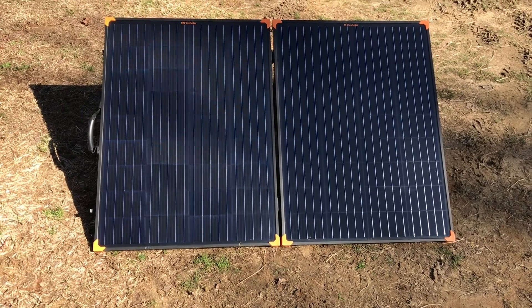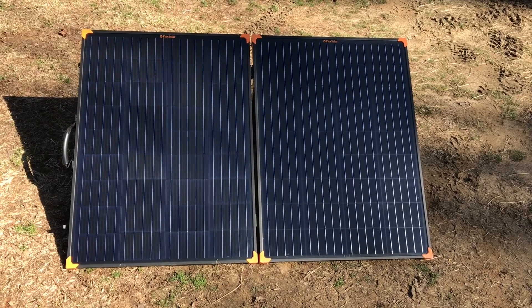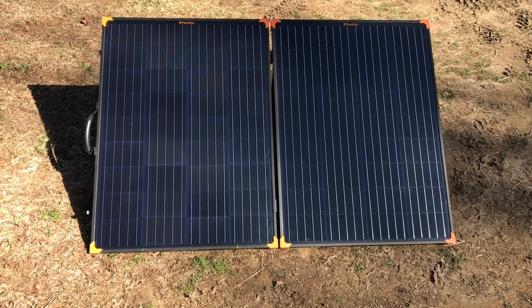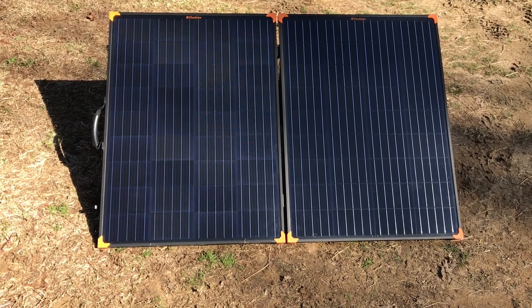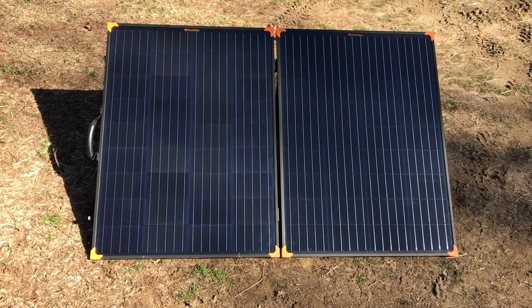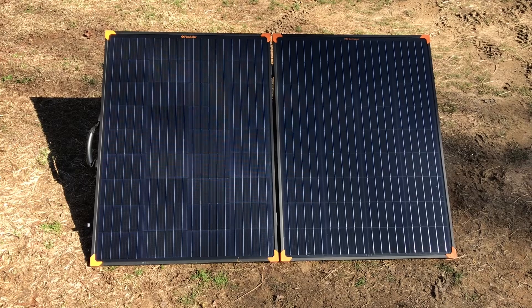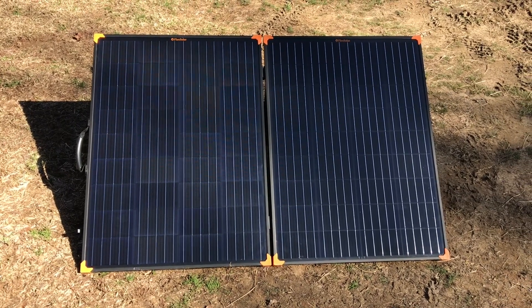Hey YouTube, welcome to the Off-Grid Mountain Homestead. Got a lot of questions the last couple of weeks since the big clown show balloon incidents — a lot of questions about EMPs: would they affect solar power components, what would the effects be, what can you do to protect them. Like the old proverb, how do you eat an elephant? One bite at a time. We're going to cover one component per video to start, and then dive deeper as the series continues.